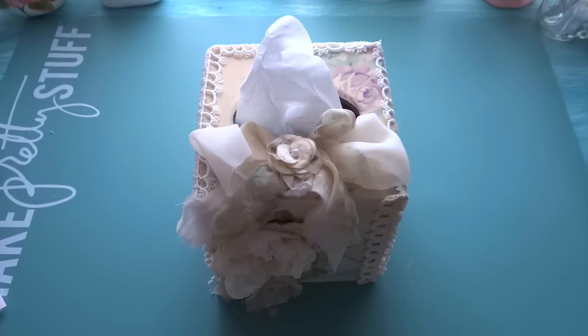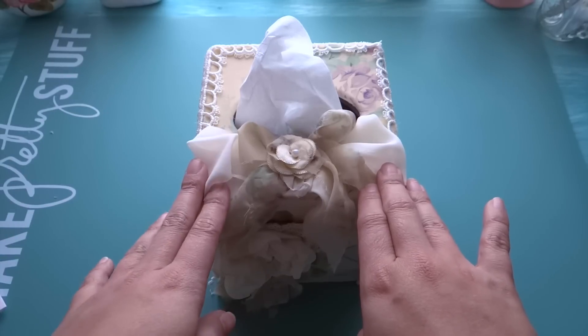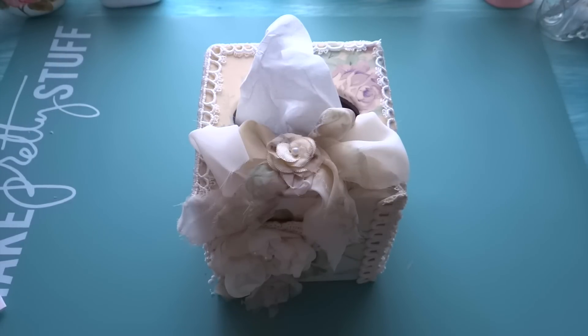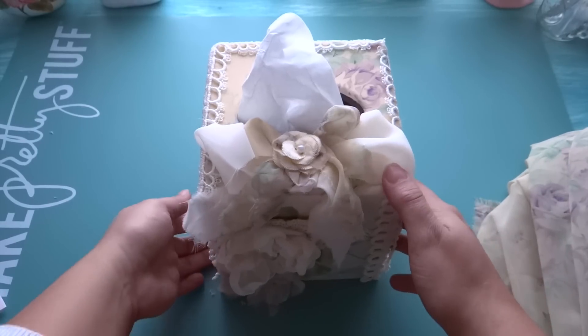Let's go ahead and get started. The first thing I did was alter this tissue holder that I found at my thrift store for 99 cents. I altered it using the trims and also using some fabric that I also found at my thrift store. If you guys watch my latest hauls you will see that I purchased this beautiful vintage fabric, so let me go ahead and show you what it looks like.